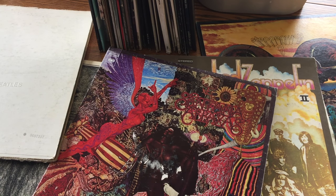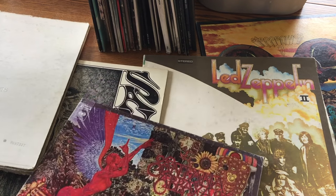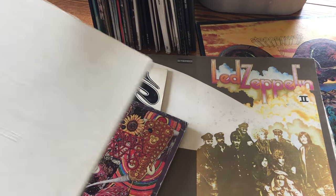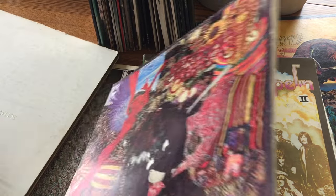Hi, this is Andrew Ford and in this episode I'm going to be showing you how to look up what your records are worth. Here we've got a collection of 1960s and 70s rock — got some Santana, Led Zeppelin, Beatles, all sorts of good stuff.